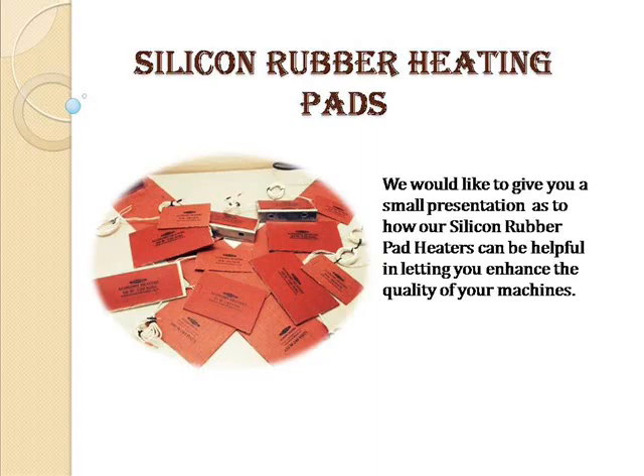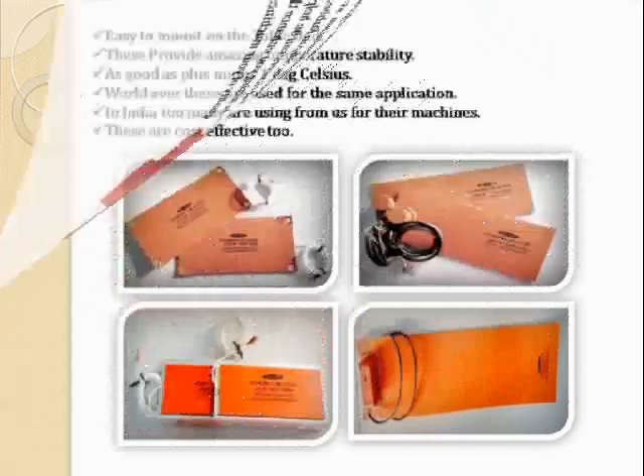Silicone Rubber Heating Pads. We would like to give you a small presentation as to how our silicone rubber pad heaters can be helpful in letting you enhance the quality of your machine.